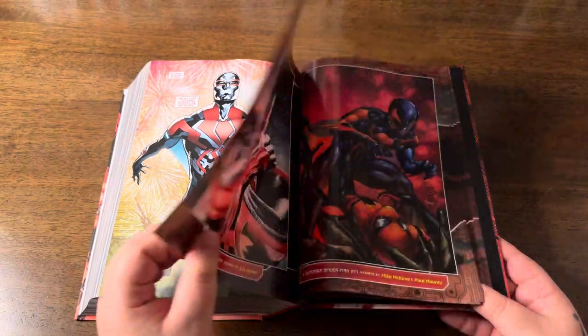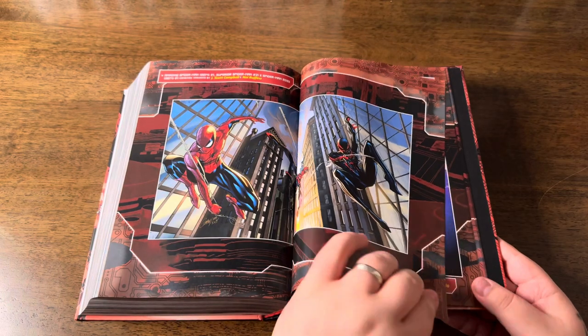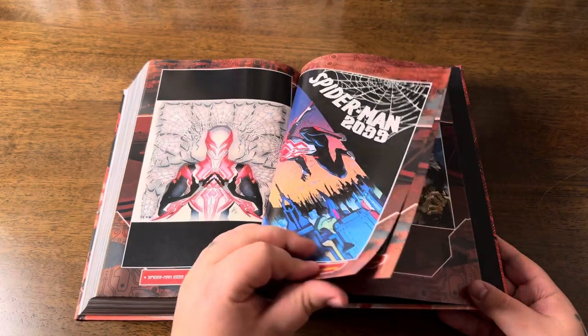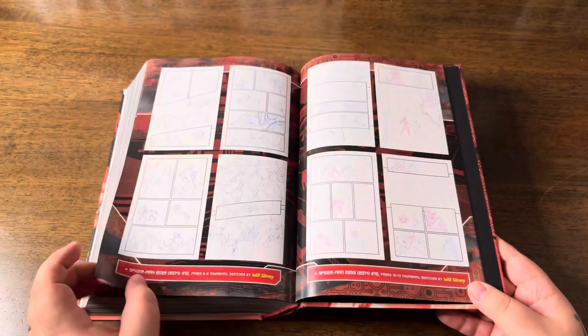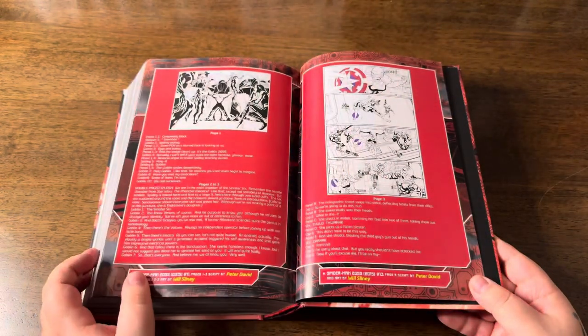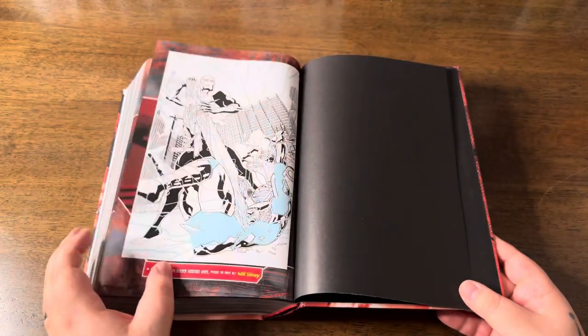After the main stories we get the extras. First are some afterwords from creators from the last issue of the Spider-Man 2099 series. Next is a classic cover gallery full of variant covers and covers of collected editions — around 20 pages of covers. After that we have portions of scripts and character designs and sketches. Marvel gave us a pretty standard portion of bonus material, and everyone who likes these things will be satisfied.